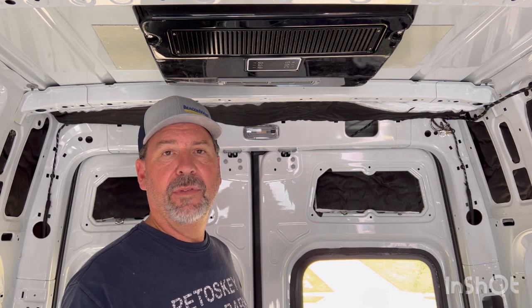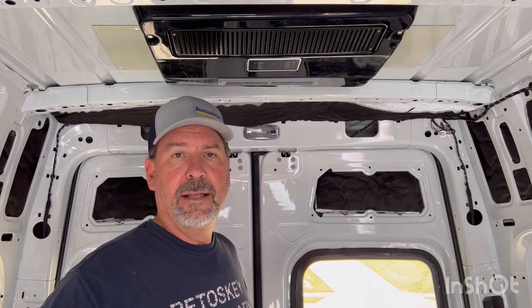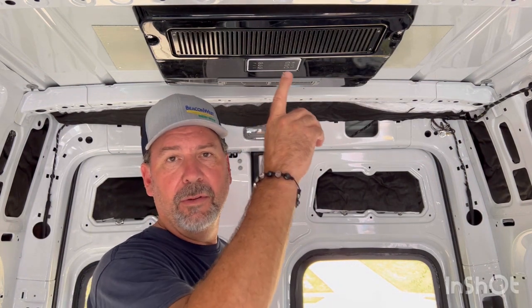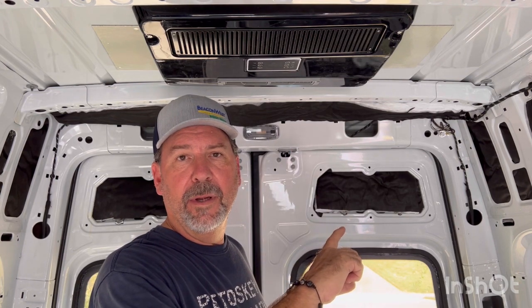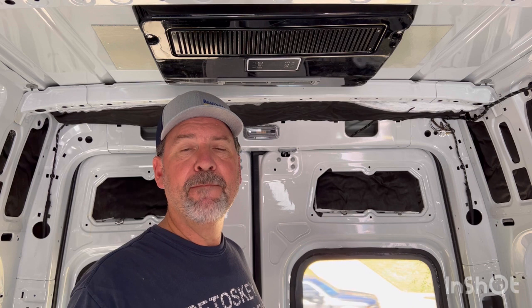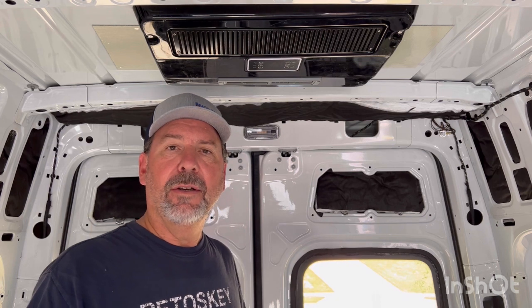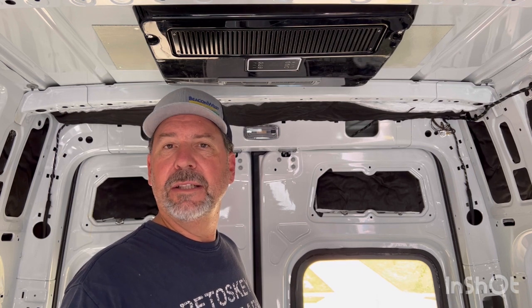So thanks for being with me. Hope you enjoyed this video. If you like what you're seeing, please hit that Like button, please subscribe, and leave comments — love to hear from you. And if you've put a Douglas DC20 into your van, let me know how it's going. All right, be good. Bye-bye.